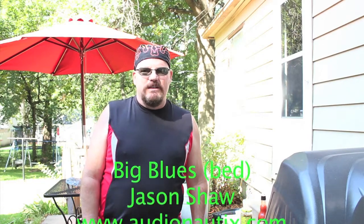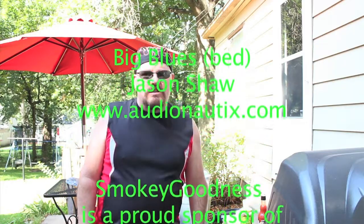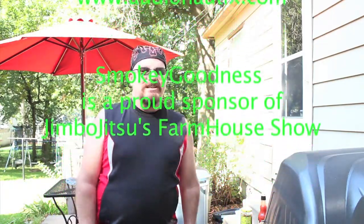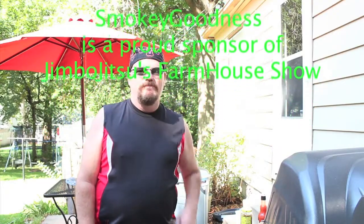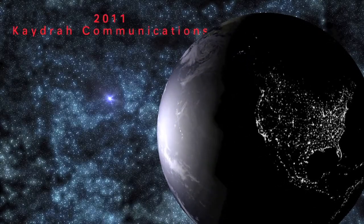Anyway, that does it for Smoky Goodness for this time. Like I said, I know I'm not going to win the contest, but this was a blast — except for all this noise over here. I swear I fire up the grill and everybody grabs their noisiest implements, whether it be a chainsaw, a truck, a garbage truck, or whatever. This is good. This is really good. Stick around, Herb. Wow! This is the coolest thing ever!